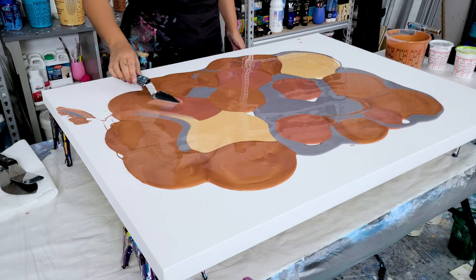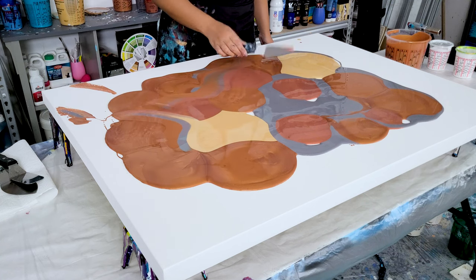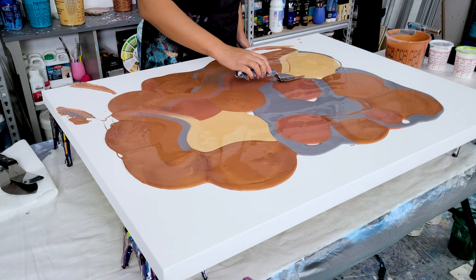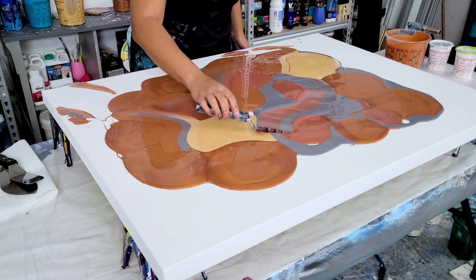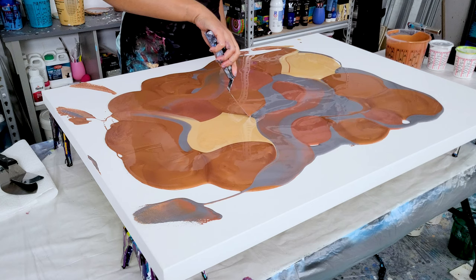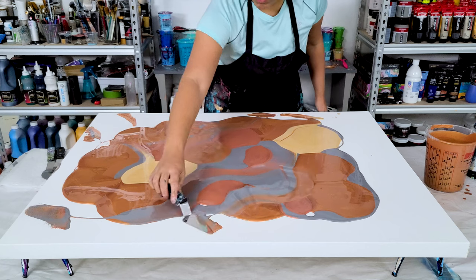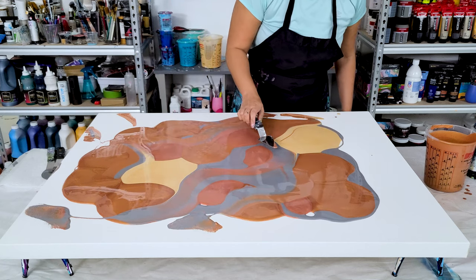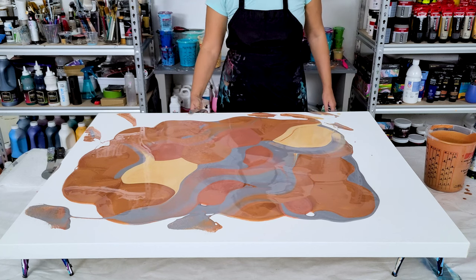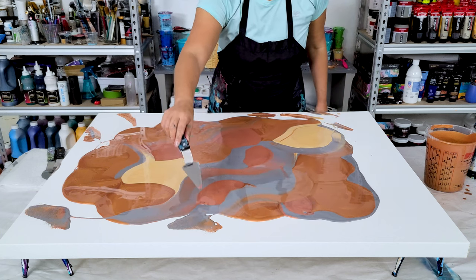For this one, even though I poured them in puddles, I'm not going to wreck through. I wanted this to be softer, so I'm just smoothing out the edges where the paints are mixing together and where they meet, so that it blends a little bit more and there aren't super harsh blocks of color. I didn't want to create a ton of designs through this one — I wanted it to be soft and neutral and easy on the eye, with not a lot of energy from extra designs, so I chose not to wreck this painting.